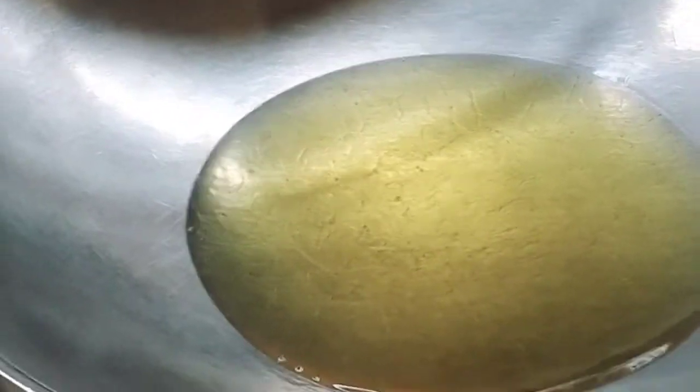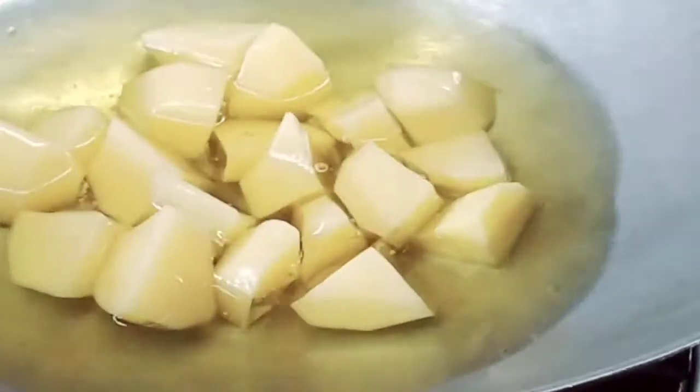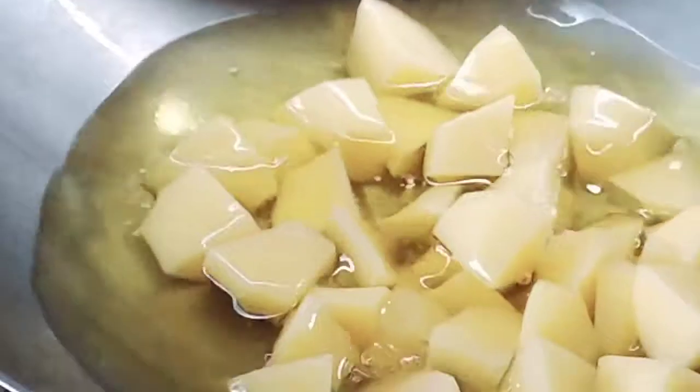Now we're going to cook it. We're going to put some oil in and put some potatoes in. We're going to fry them a little bit — because it's mutton it's a different style.